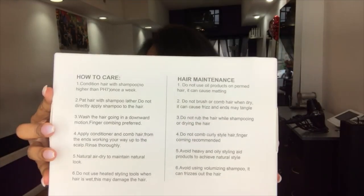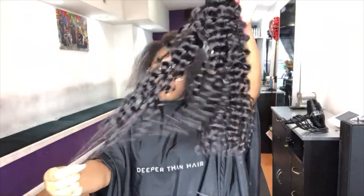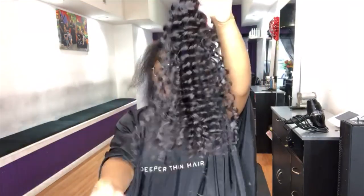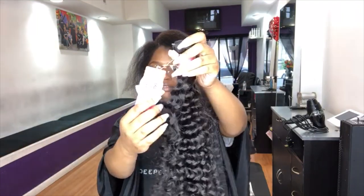For the hair details, this is their deep wave hair. They sent me three bundles and a closure — I have two 22-inch bundles and one 24-inch bundle, and a 20-inch lace closure.